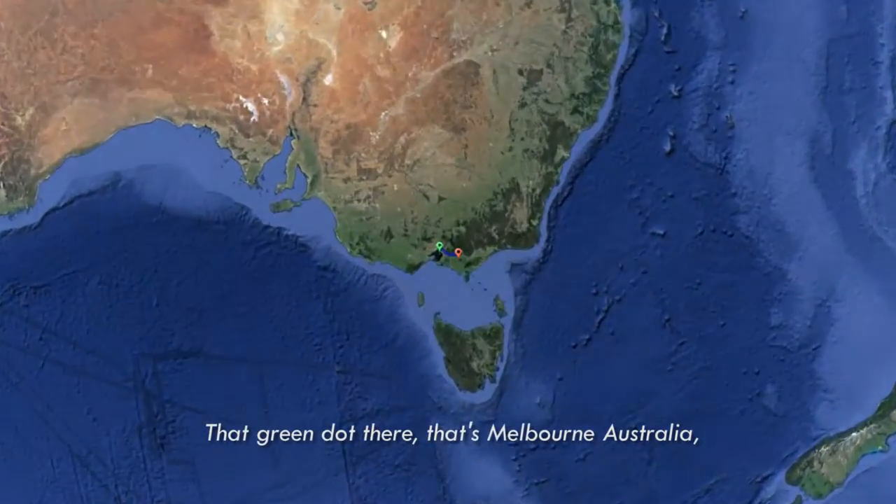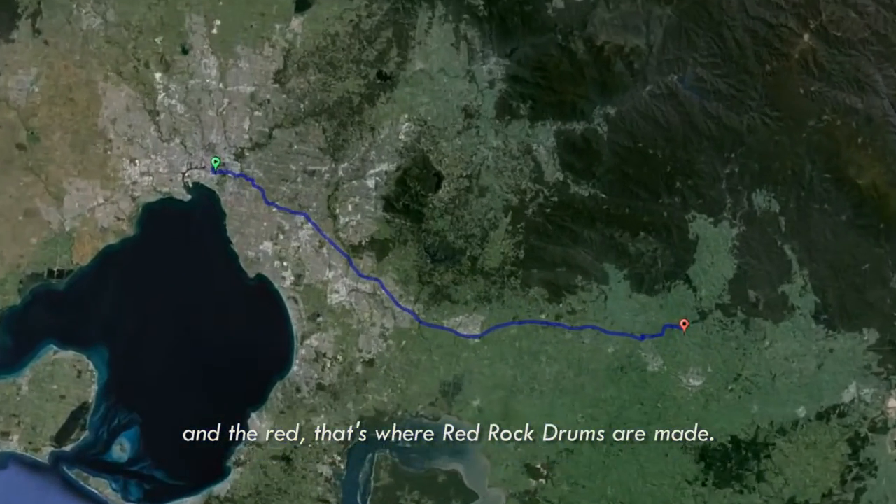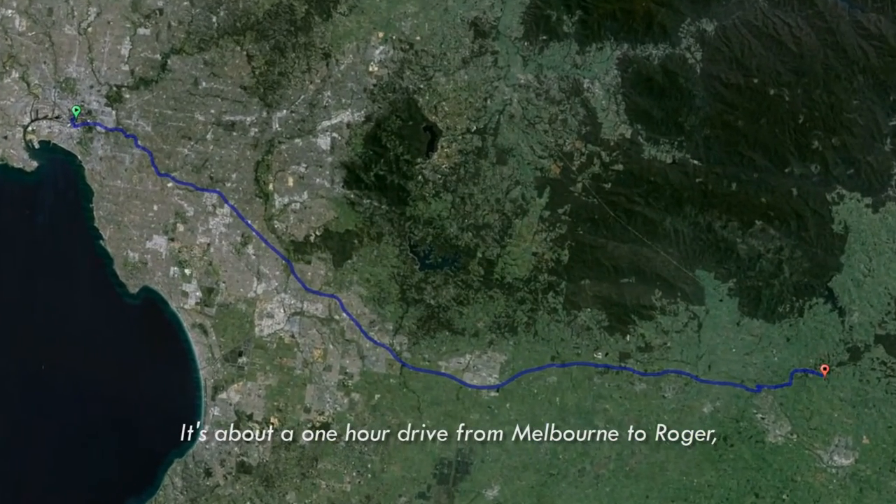That green dot there? That's Melbourne, Australia. And the red? That's where Red Rock Drums are made. It's about a one hour drive from Melbourne to Roger.